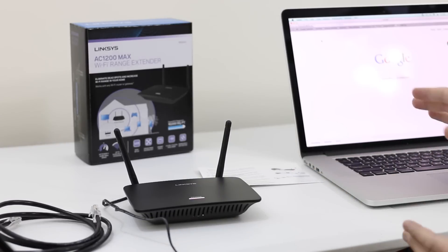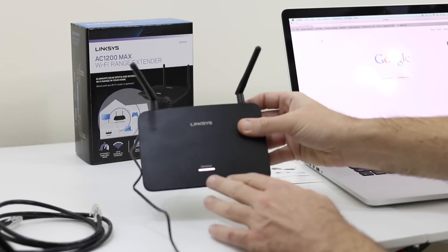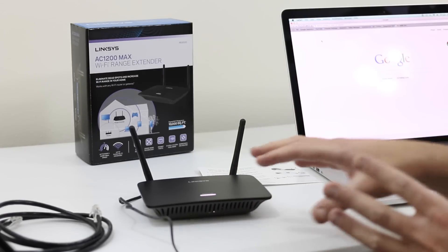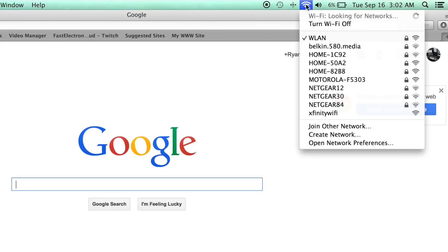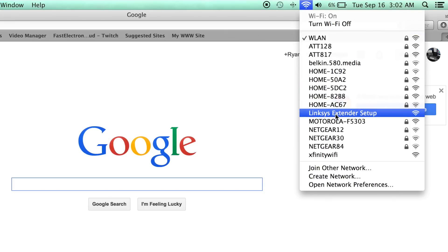I've got my Mac over here and I'm going to use that to complete the rest of the setup. You can see we've got the solid white light now, which means the unit has fired up completely. Depending on which device you're going to use, follow the instructions, but the overall concept of extending your wireless network at home will apply. There are two ways we can do that — we can go up and search to see if the extender has shown up as an available network. The default SSID is supposed to show up as 'Linksys Extender Setup,' and we can see that it has.